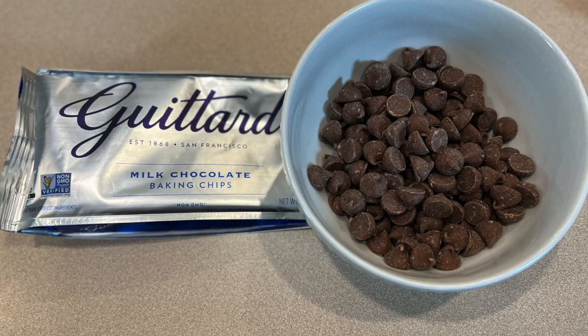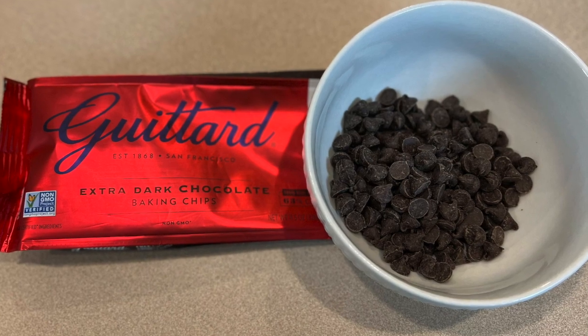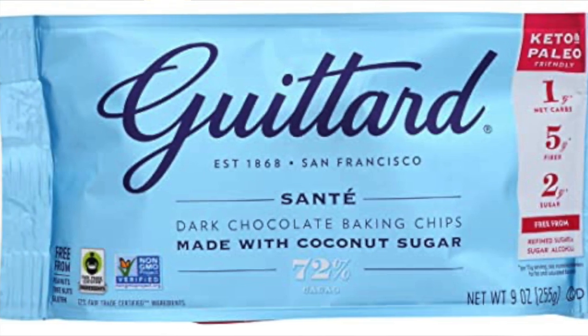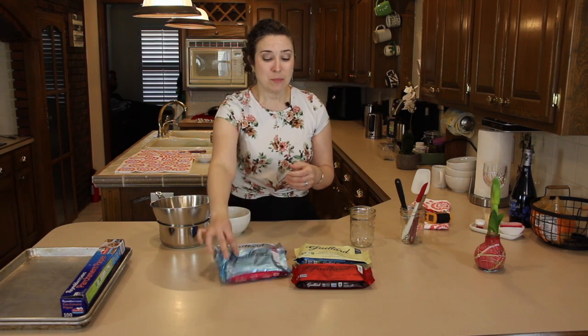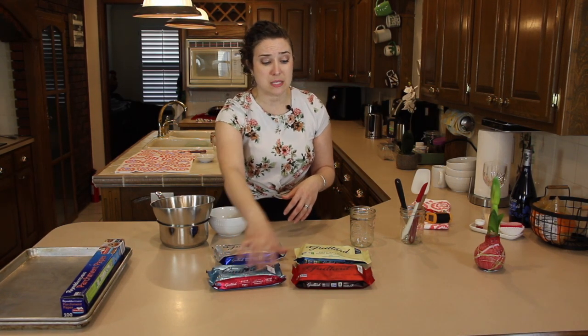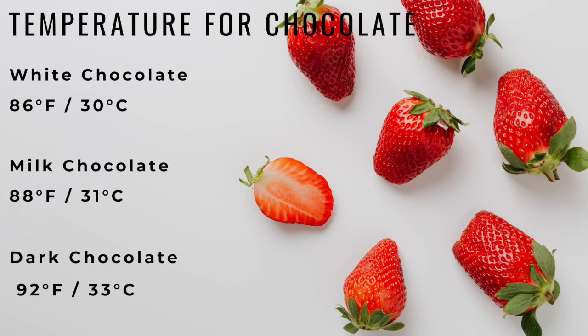I have four different kinds of chocolate today: milk chocolate, white chocolate, extra dark chocolate, and dark chocolate baking chips made with coconut sugar — which is actually keto and paleo. Someone with special dietary restrictions might love these keto and paleo chips; it looks like one gram of net carbs per serving, so this may be the unicorn chocolate chip you need. We're going to try all four of them so you can see what that finished product looks like.